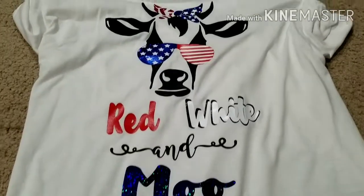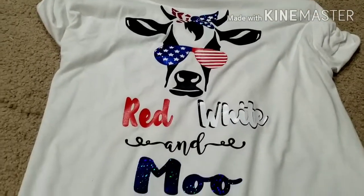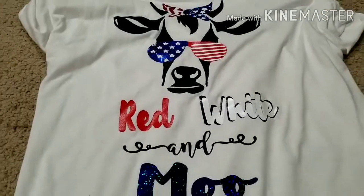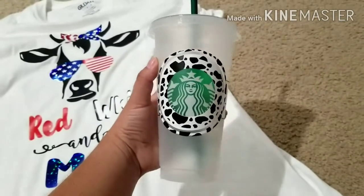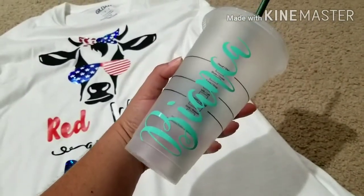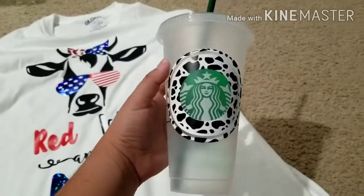This next item is not a DIY, but I did get it done — and if you have a Cricut machine you can totally do it yourself. It just says 'red, white, and moo' — perfect for 4th of July. The same girl, my sister-in-law's friend, also did this one for me: it's cow print in the front and just has my name in the back. Super cute.